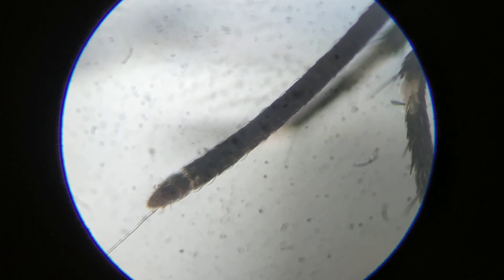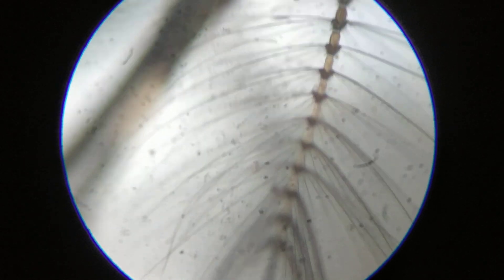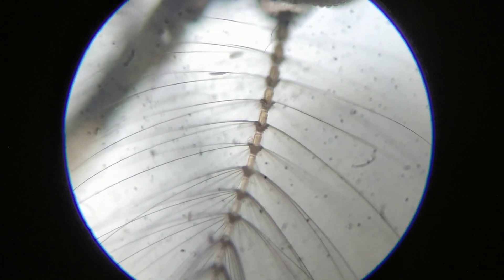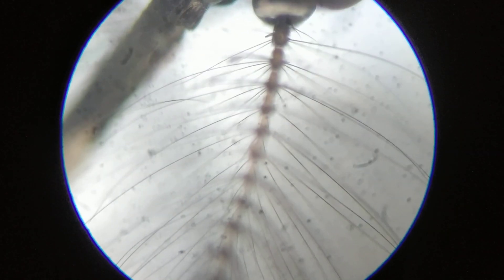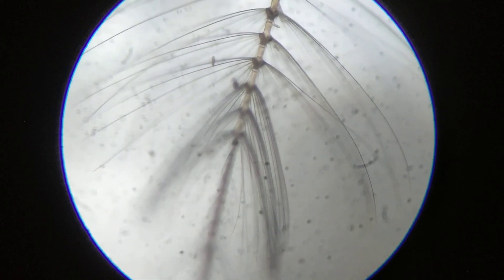This was also shown in one of my earlier videos as well. These are the accessory mouth parts which it uses, something like a feather as you can see over here. These are the feelers that it uses to sense the presence of the probable host from which it sucks blood.